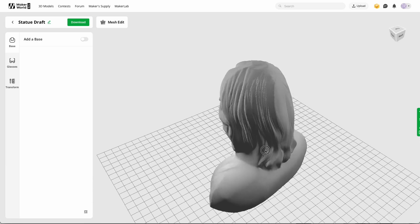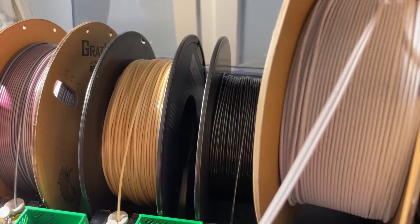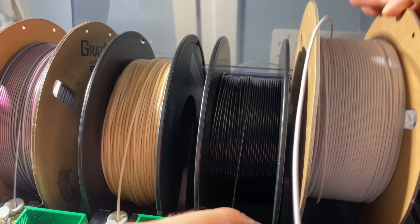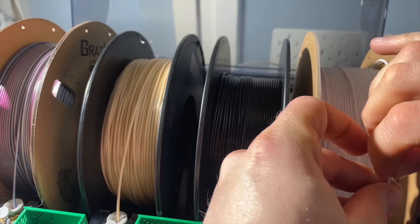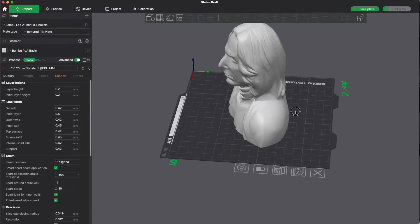I think it looks pretty good and I will just print this. I'll use the new Bambu Studio — I just downloaded it. So let's open it. I will use some marble PLA for this from Polymaker Polyterra. I think this is perfect for this kind of statue. The file is now loaded in Bambu Studio.